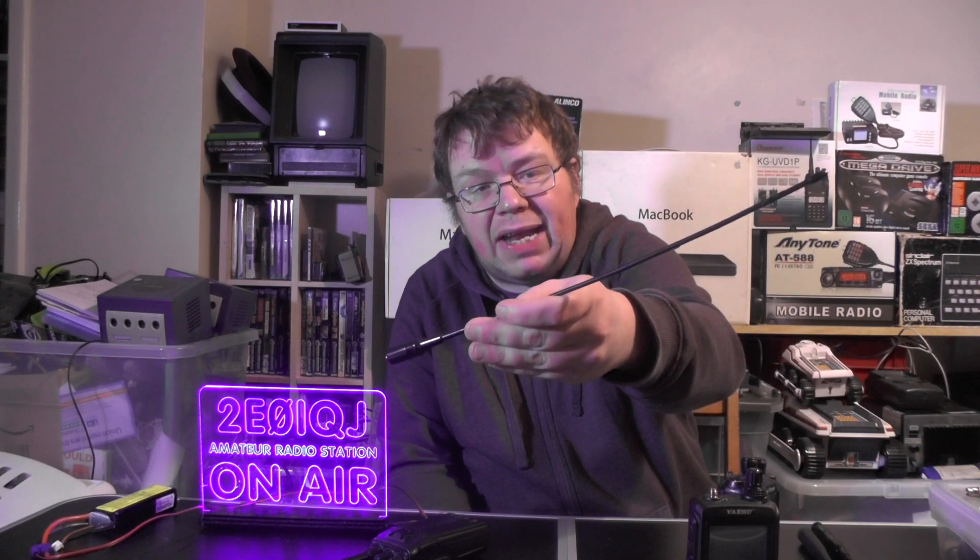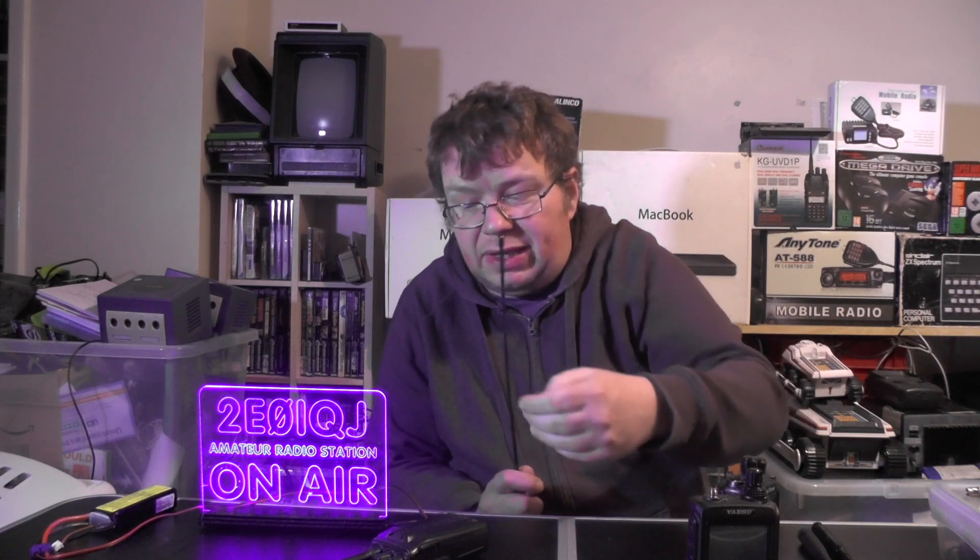One of the biggest improvements you can do to your handheld is to add an external antenna or a bigger antenna to it. Most people go out and purchase a Nagoya - this is the NA711. They do them in Nagoya; they do one that fits on the Yaesu radio, and they do one that fits on the Baofeng thing which will also fit on the Anytone and the Wouxun radios. The NA711.